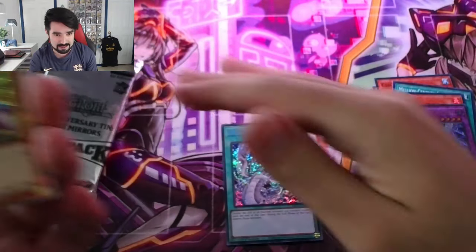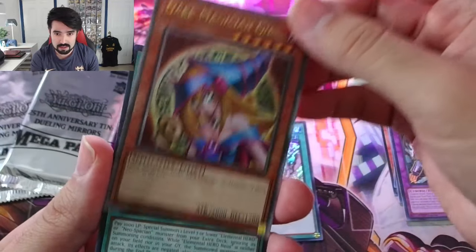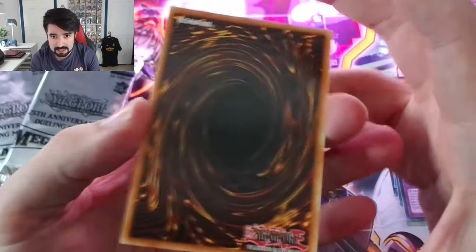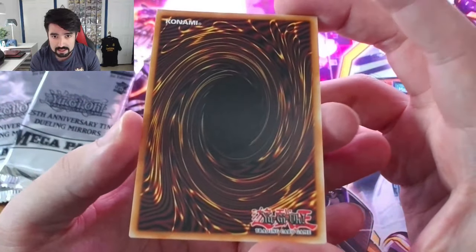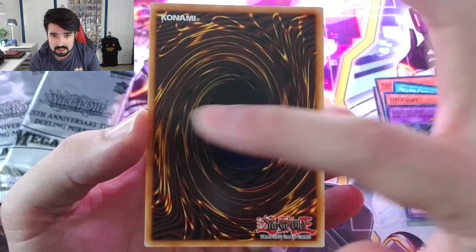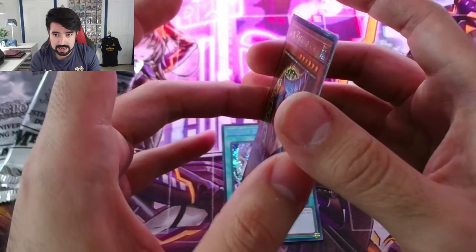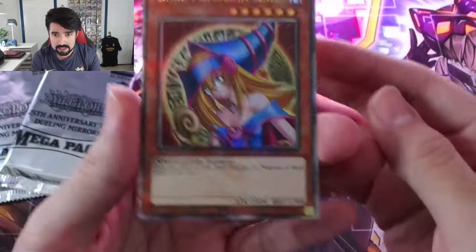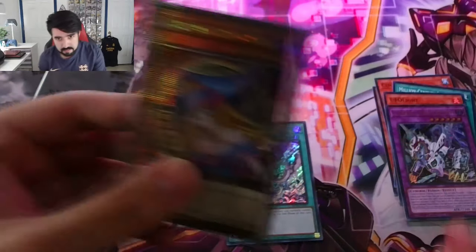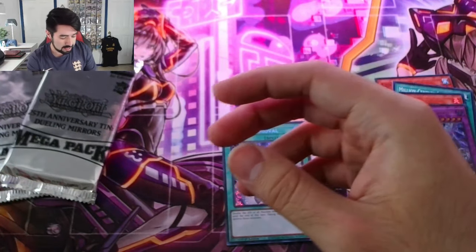We still got two more packs from the first tin and four more tins to go. Oh my lord. Before we get into the other ones, let's see how the centering is. This is really good — maybe slightly more edge on this side than on that side. But I wouldn't hesitate to send this out for grading. There she goes in her sleeve.